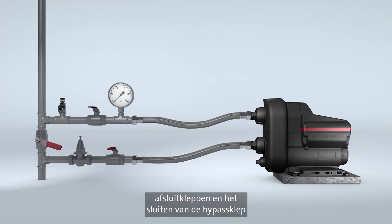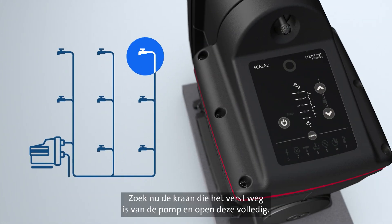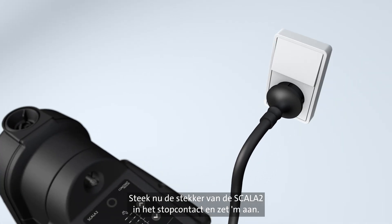Continue by opening the cut-off valves and closing the bypass valve to allow flow through the pump. Then locate the tap furthest away from the pump and open it fully. Now, plug in Scala 2 and turn on the switch.